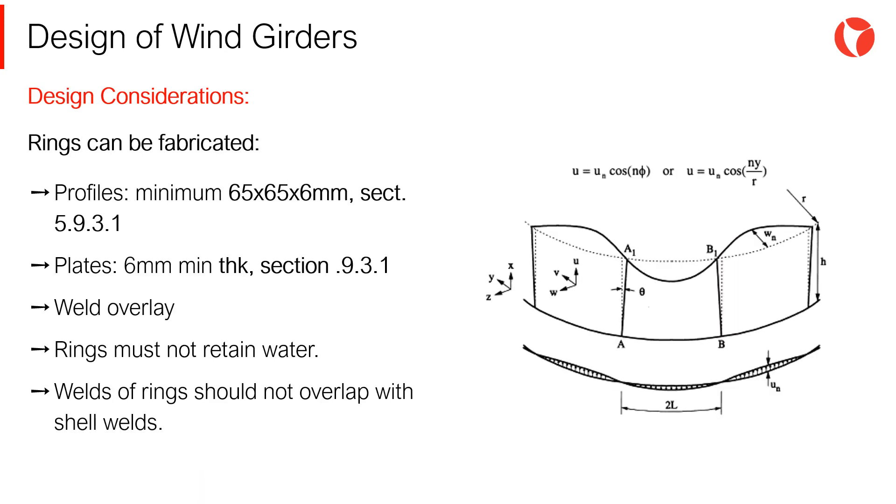Rings can be fabricated from standard profiles, commercial plates, or a combination of these two options. Stiffening rings must not retain water to prevent corrosion problems. When possible, it is recommended that ring welds do not overlap with shell welds.